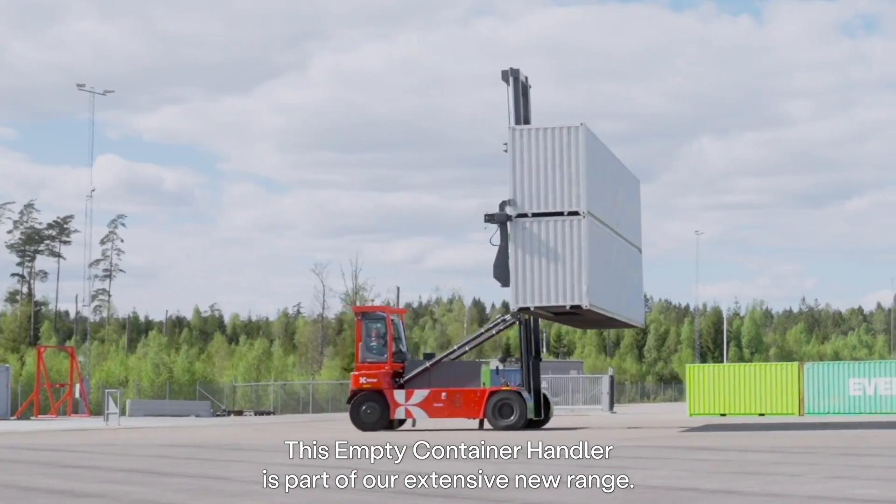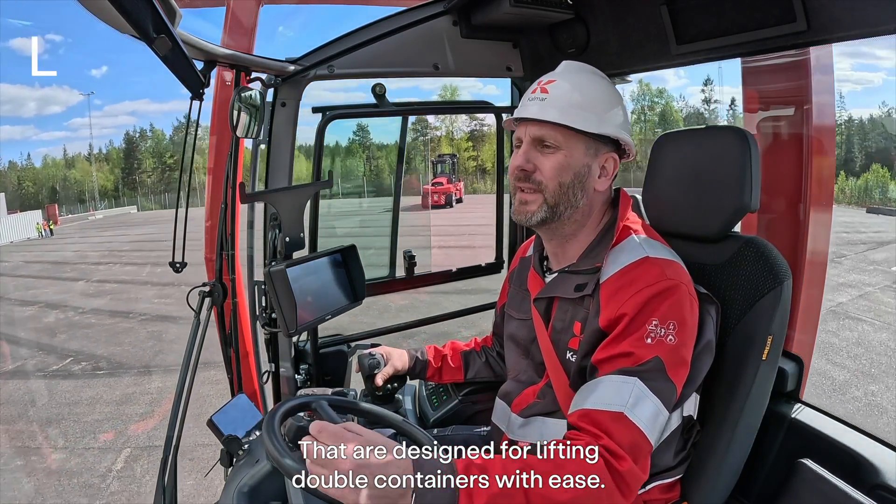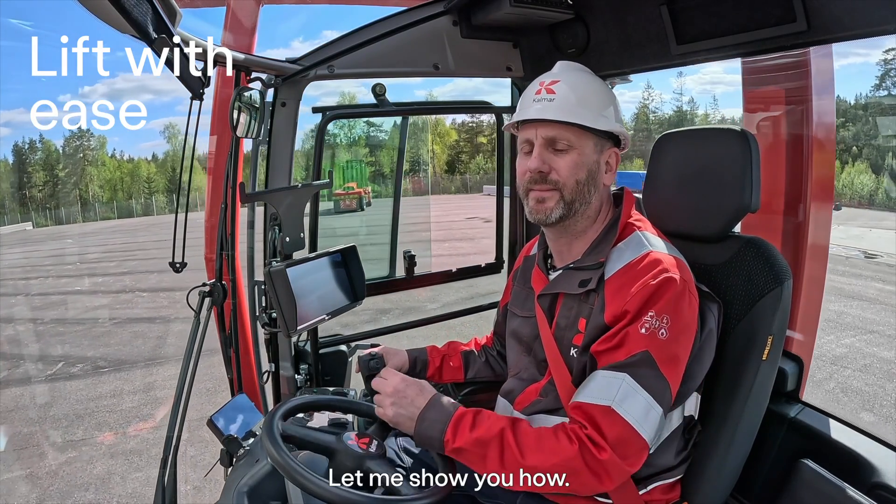This empty container handler is a part of our extensive new range that are designed for lifting a double container with ease. Let me show you how.